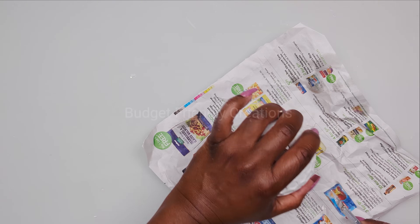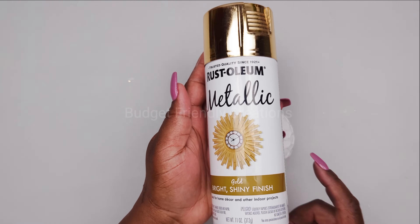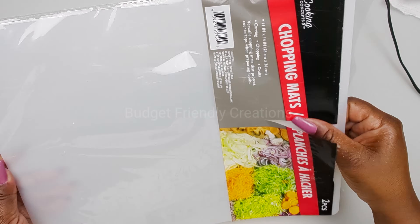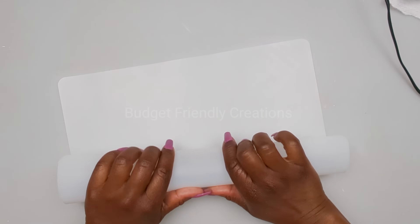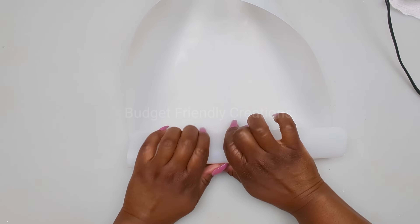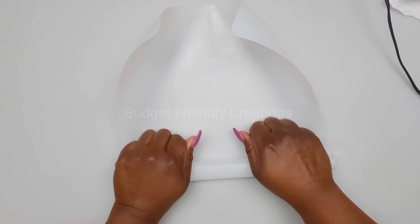Clean your candle holders and spray paint them your favorite color — I'm using Rustoleum metallic gold. We're using a pair of chopping mats and it comes two to a pack. I'm folding it from the short side and wrapping it as tight as you can.